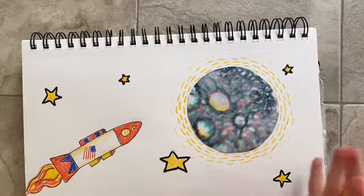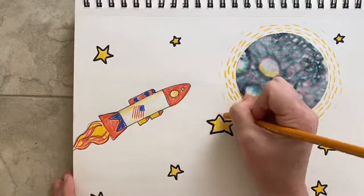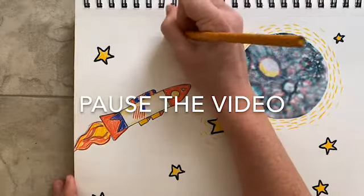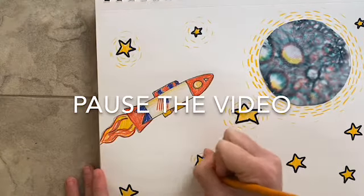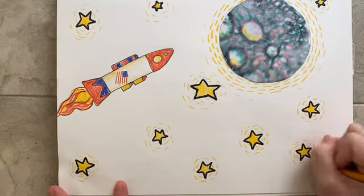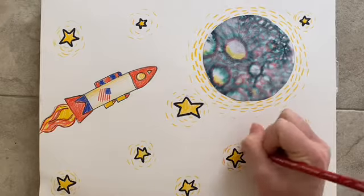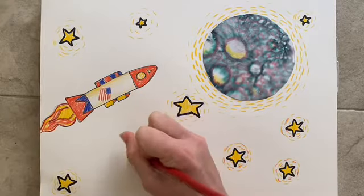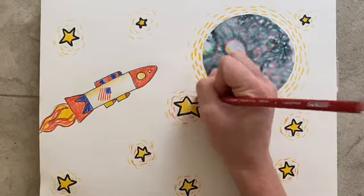Does it look like my moon is glowing? I hope so. I can do the same thing to the stars. Along with my yellow, I am now using little bits of this orangey-red color to add more variety and interest to my shining stars. I want my sky to look like it is full of light.